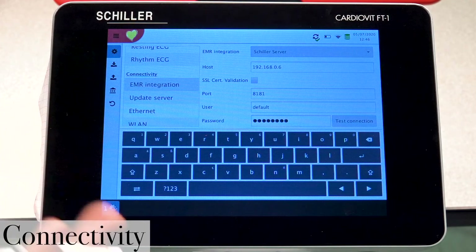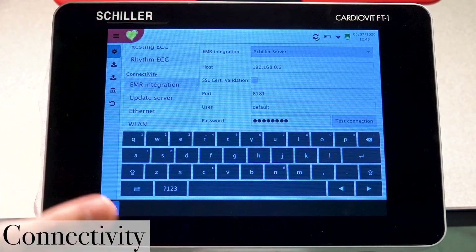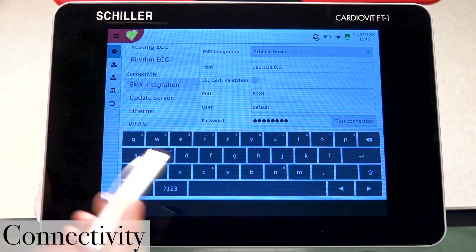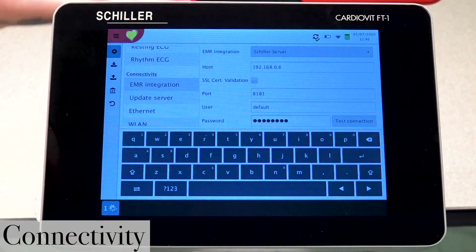Be sure to verify that the IP address is correct, as there are times where the IP address does change. Looking at the current entry — 192.1.68.0.6 — it appears a number is missing.